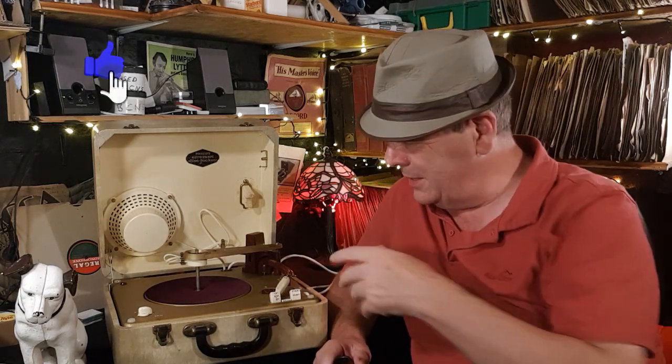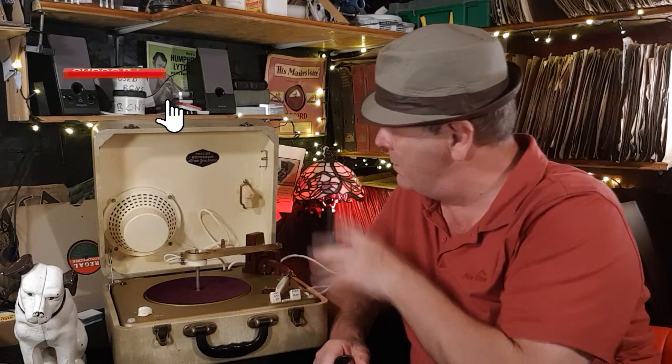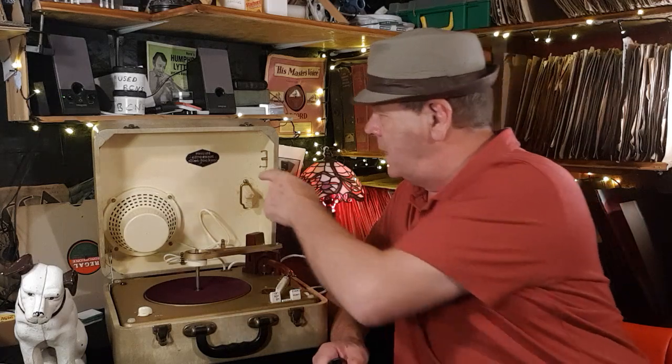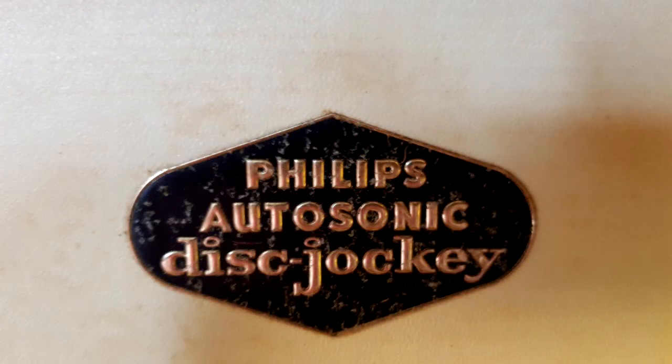Welcome to another 'All My 78s' vlog. This is a Phillips Autosonic Disc Jockey, and I know that not because I've done any research on it really — I know because it says so.